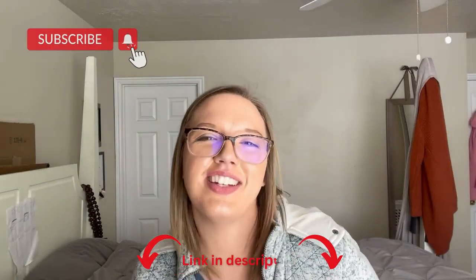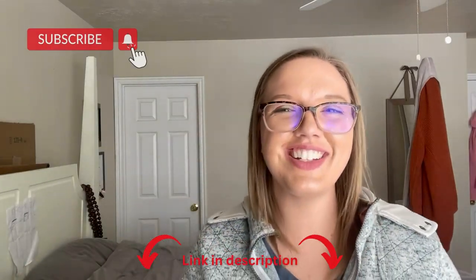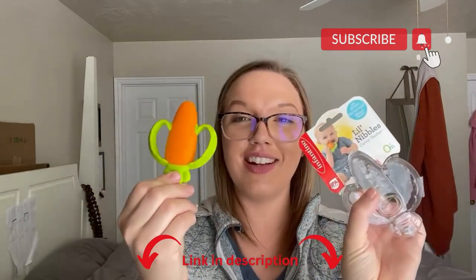Hey there guys, Kara here, back with another video review, and today I'm reviewing the super cute Little Nibbles Carrot Teether.